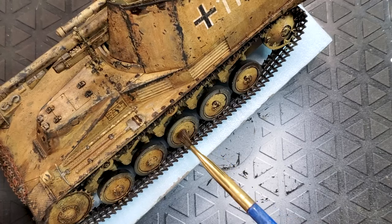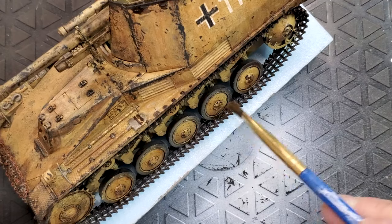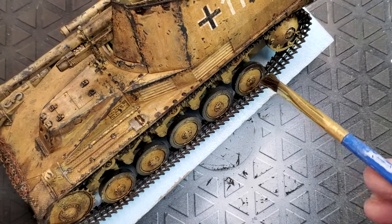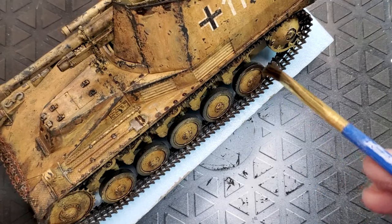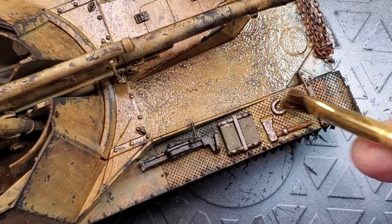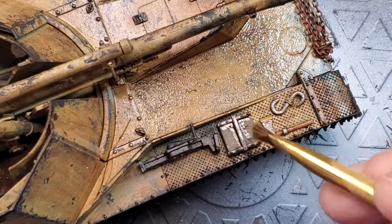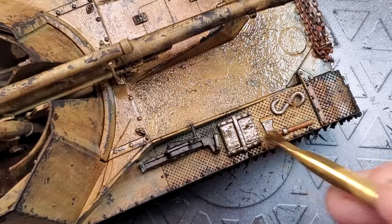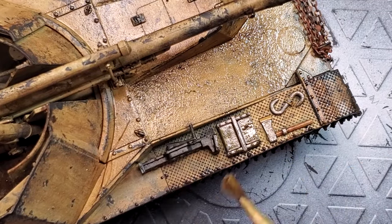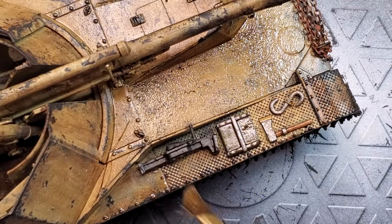This way I'm going to have a little bit more control over the final look that I want to achieve. So this is it for this video. I hope you learned a few different techniques for chipping your vehicle or starting your weathering process. In the next video we're going to tackle the rust and the mud.